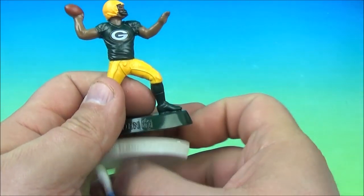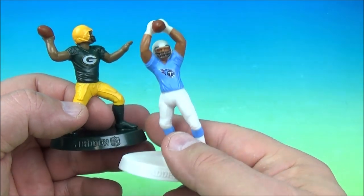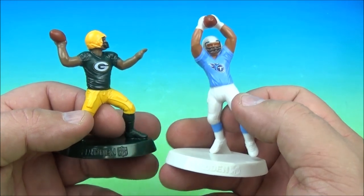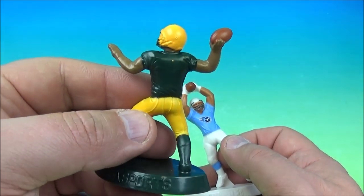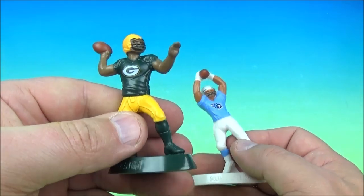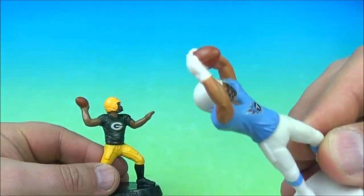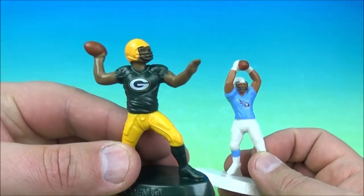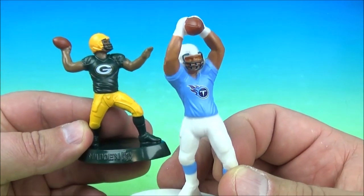So we have the Packers — Aaron Rodgers — and the Tennessee Titans. Who's a good Tennessee Titan? Eddie George, the legendary Steve McNair, rest in peace. And so many Packers: Brett Favre, Aaron Brooks back in the day. This one's really cool looking — I like the way he's catching that ball. It reminds me of Odell Beckham's one-handed catch. It's the Green Bay Packers and the Tennessee Titans.